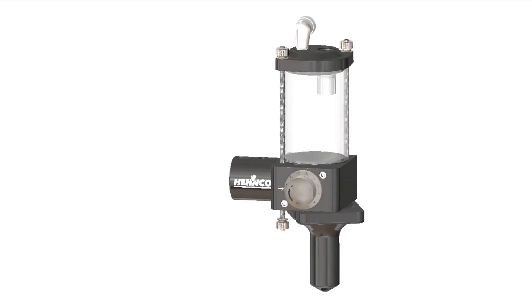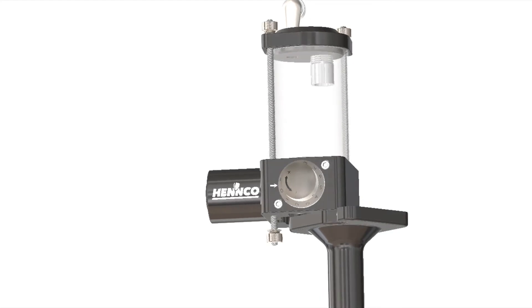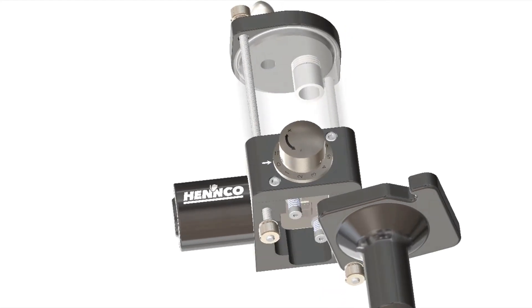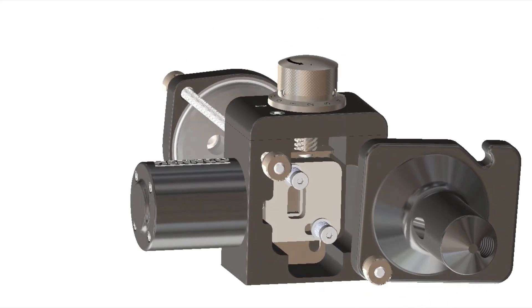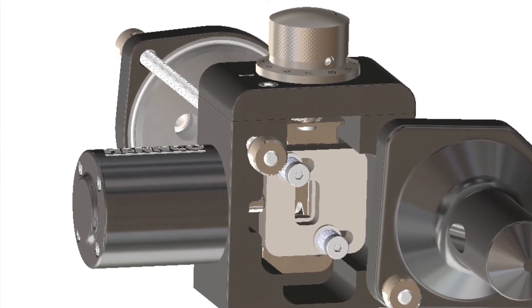Let's learn a little bit more about how the AMD works and some of the features of the device. The Henco AMD is a pneumatic device, using air to open and air to close. As you see here, when pressurized the plate is going to move back and forth, basically opening and closing the device. The heart of the AMD is the precision tuned aperture.